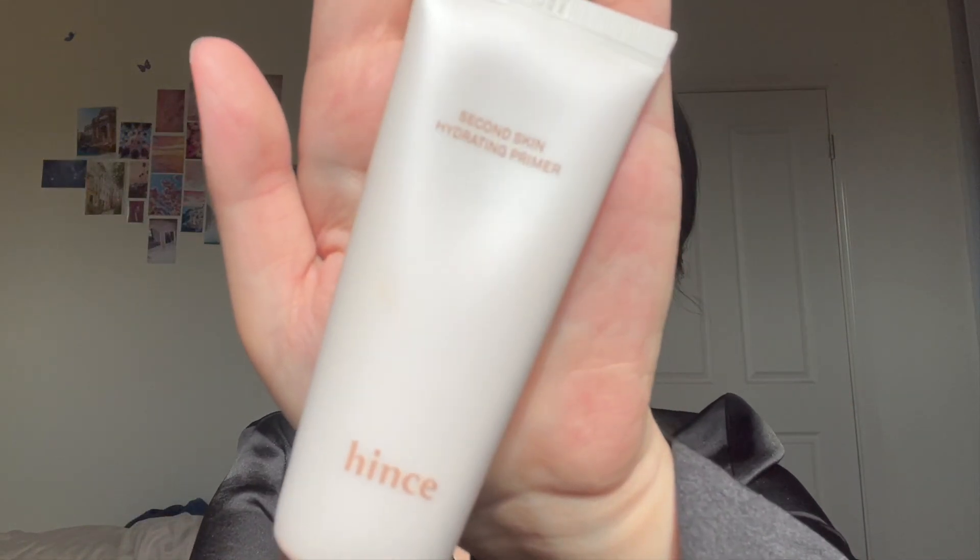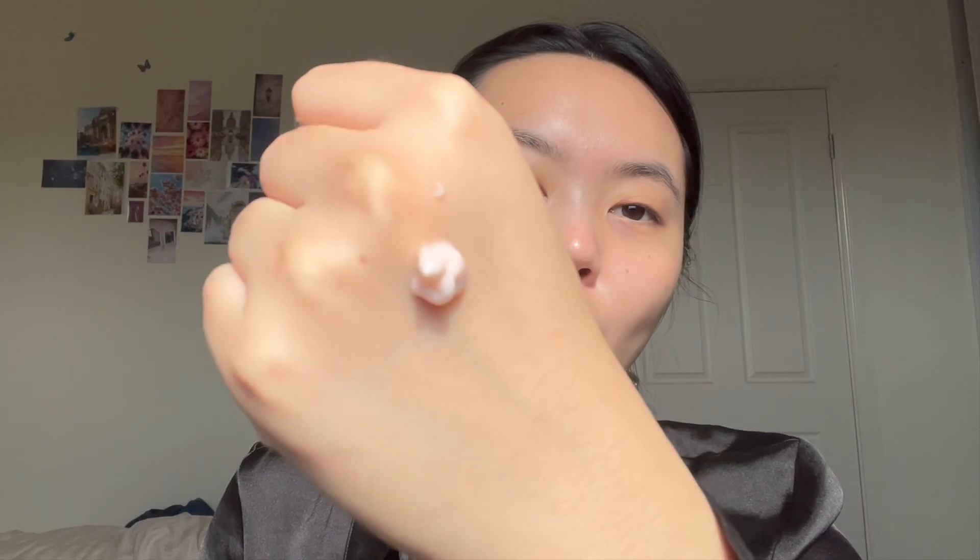Now we're going to start officially with the makeup. I have with me a new primer — this is from Hints, the Hints Second Skin Hydrating Primer. It's a hydrating primer so I think it's going to be amazing for winter, where I usually have literally the driest skin ever. It doesn't really have a scent or anything. I literally just swipe it onto my skin using my sponge in swiping motions — it's fast, easy, and spreads really evenly because of the fibers in the sponge. I cannot live without this sponge. The skin looks nice and dewy — we'll give it a few seconds to settle so it doesn't bunch with our base.